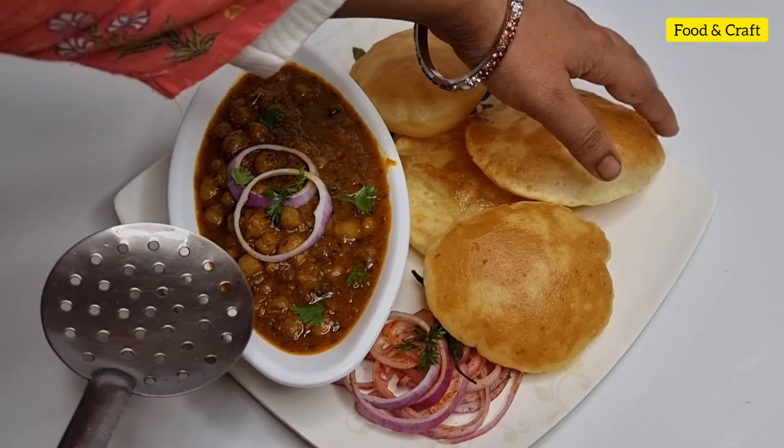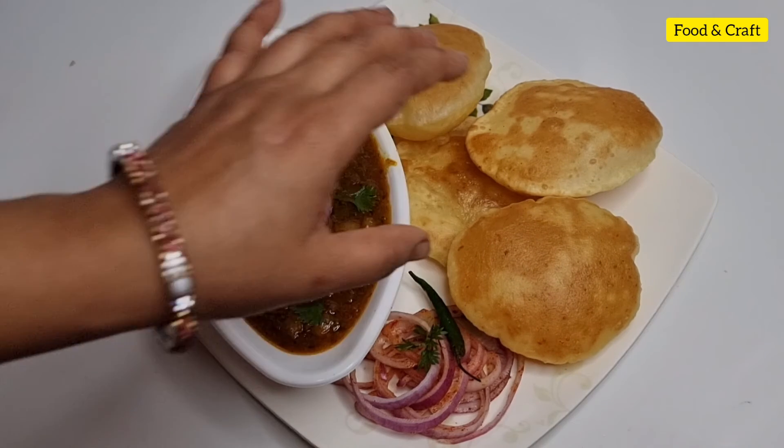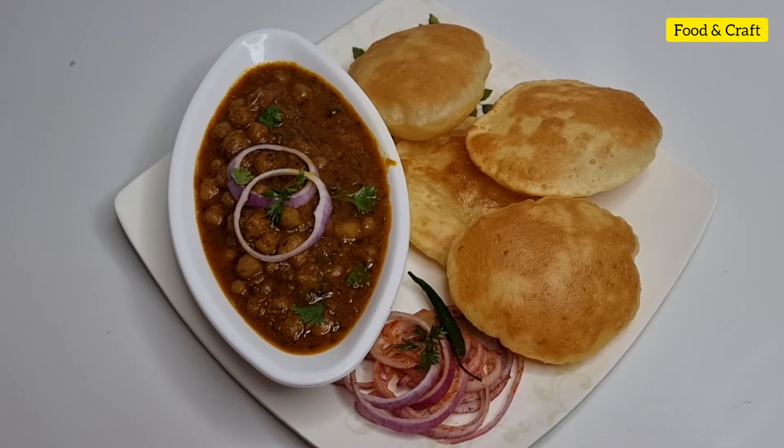The recipe is made in a very tasty way. Friends, I hope you like how to make this recipe. If you like it, don't forget to subscribe to my channel, click the bell icon so you don't miss any video.